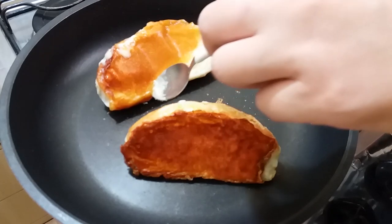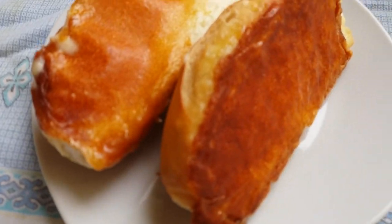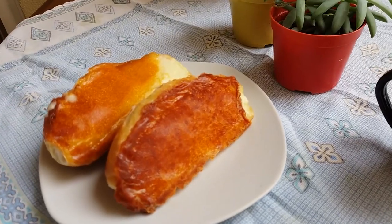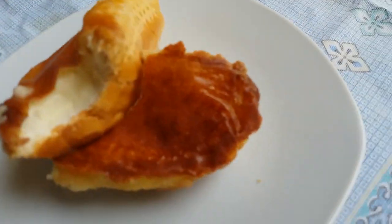Look how beautiful it is! We're putting it together — we are just starting out. We don't know how to edit video, we don't know how to record, we don't have any equipment. But we do it the way we can.